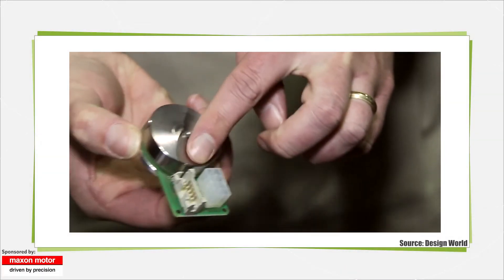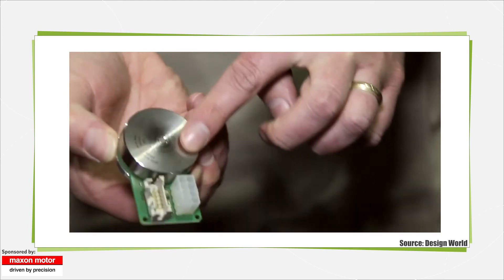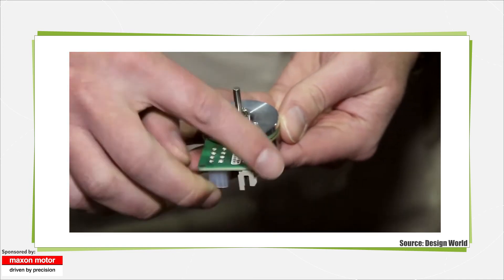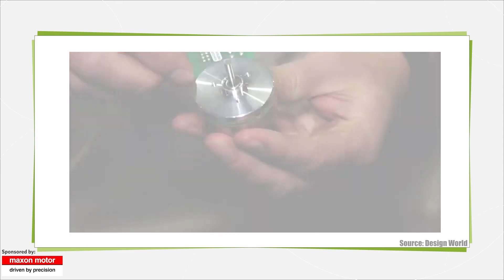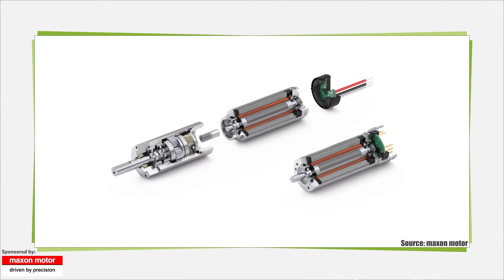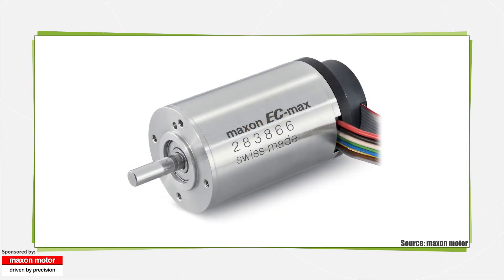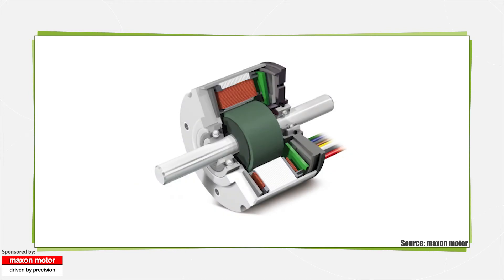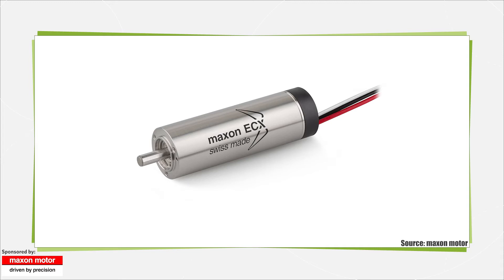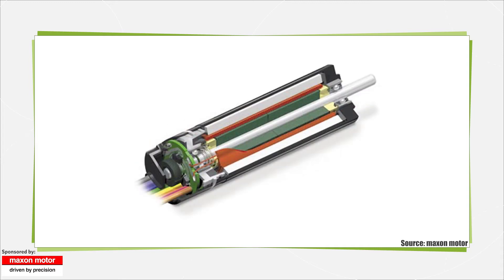Brushless motors are any permanent magnet motors, switched reluctance motors, or induction motors that omit the use of commutator and brushes for commutation. But one motor type is usually implied when engineers use the term brushless motor: the permanent magnet type. These don't suffer from brush wear or arcing, but do need electronic current phase commutation. Basically, brushless motors are similar to shunt wound motors, except field flux comes from magnets instead of current through a winding.